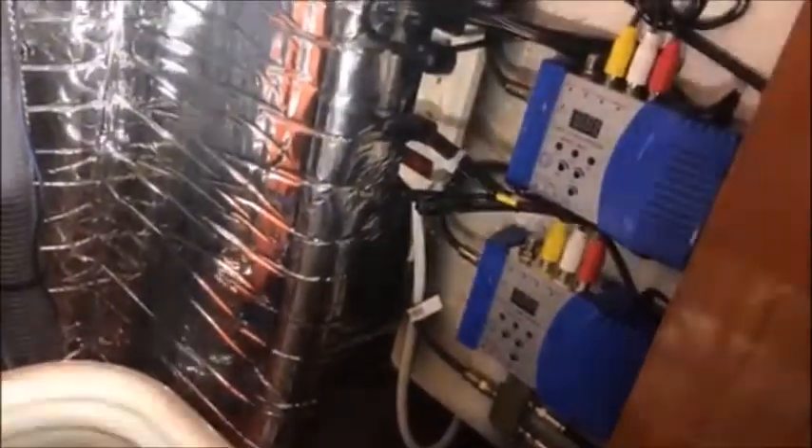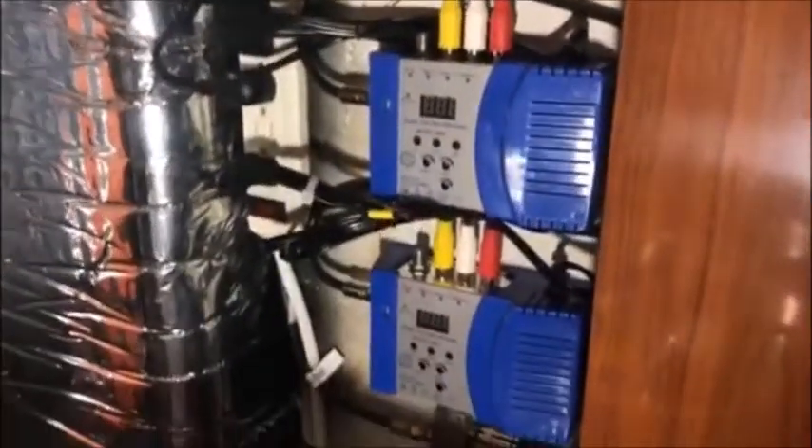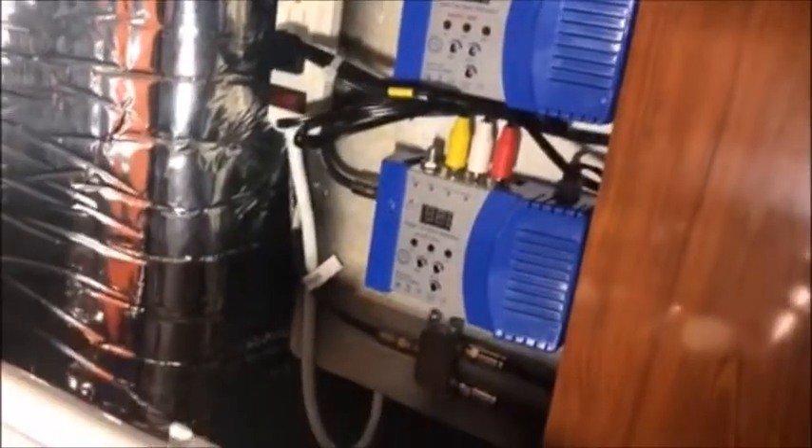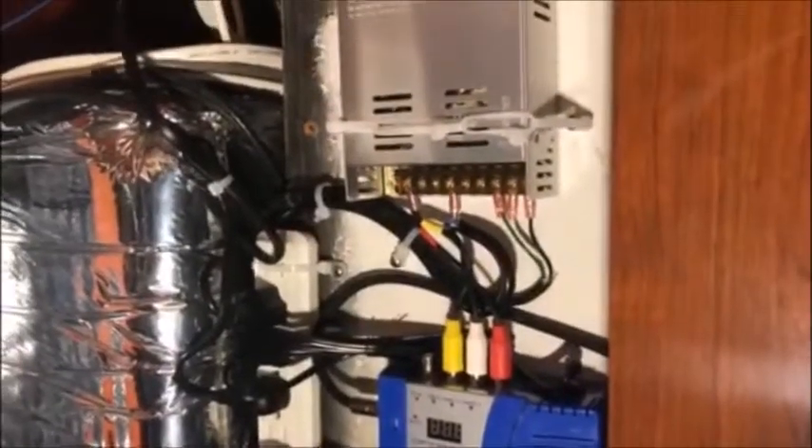Also want to take a second to show you something else inside where we were working. This is where some of the hardware is located for the satellite TV system. On the top up there is a power supply and then we have modulators located here. But as you can see, everything is neat — wiring is neat, no messes. I decided to put this equipment in here because it's got great ventilation and it's easy to get to. Just wanted to show you how important it is to have service loops or appropriate length of wire so that you can work on something.